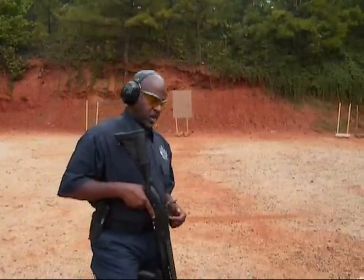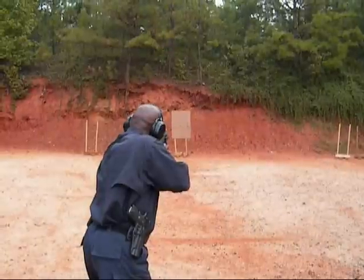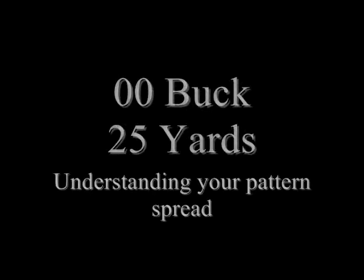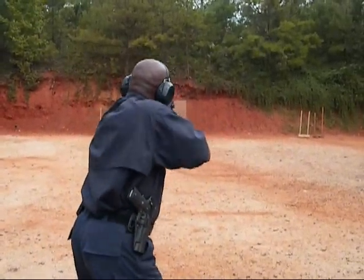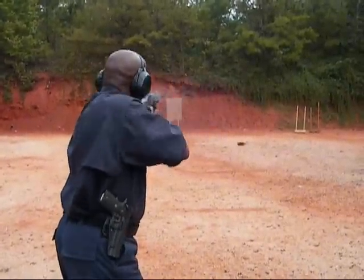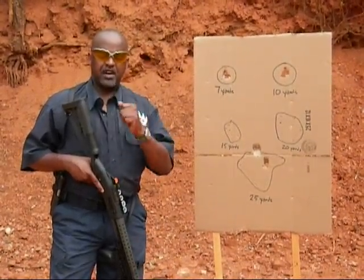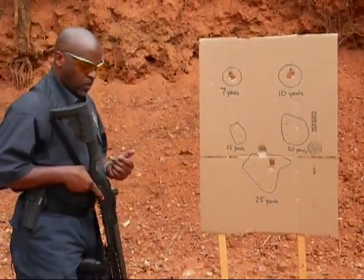Now we're going to break one at twenty yards. Now we're going to break a round at twenty-five yards. So right now we've fired a shot at seven yards, we've fired one at ten yards, one at fifteen yards, one at twenty, and one at twenty-five.